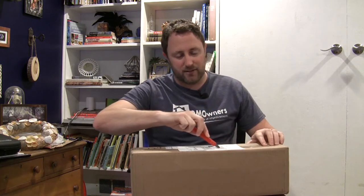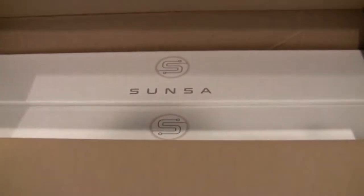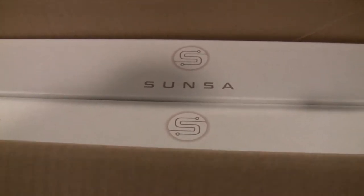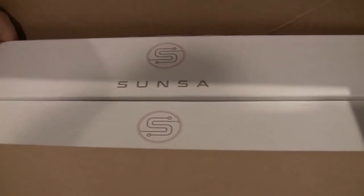I volunteered to be an early tester — and by volunteered, I mean I emailed them and said, hey, I can test this early if you like. They said they were going to ship them without the actual boxes because they didn't have them quite yet, but they waited a couple of days.